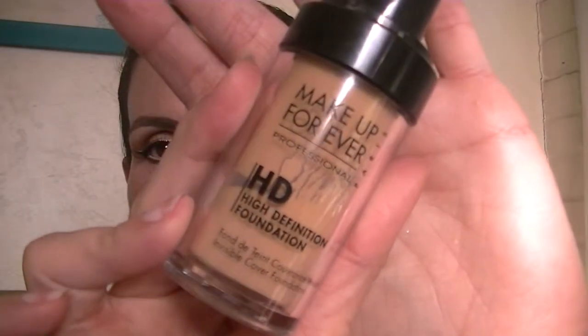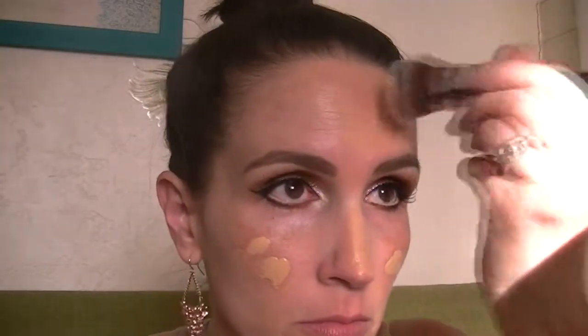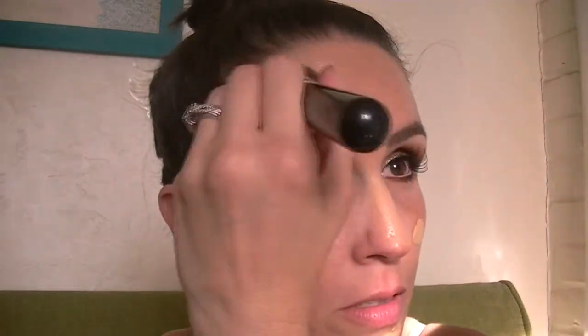Now I'm going to move on to the face. This is my IT Cosmetics Feel the Moment primer serum — I'm just going to rub that in all over my face before I start applying makeup. Then I'll be using my Makeup Forever HD Foundation in number 127 with my Sigma brush, the flat kabuki F80, and just blending that in all over my face. This is a little dark for me so I just have to make sure I blend it really well.